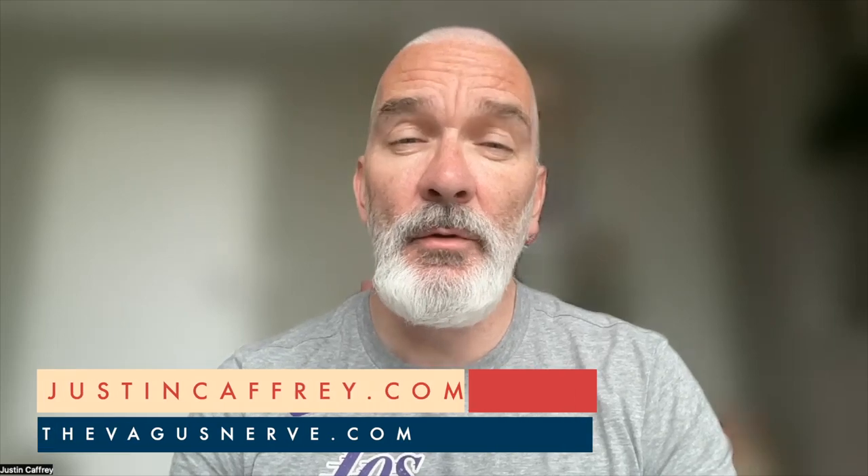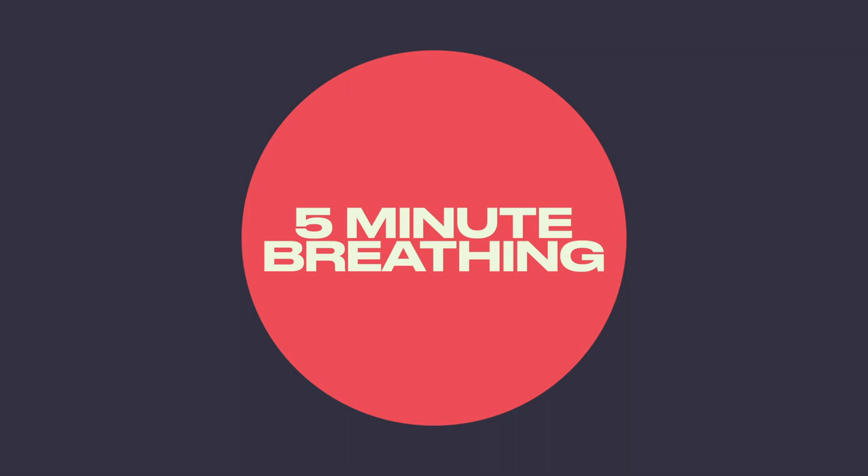Today is super simple. We're going to just do a five minute guided breathing session to down regulate the nervous system. If you'd like to do a 10 or 15 minute session, they're all linked above.